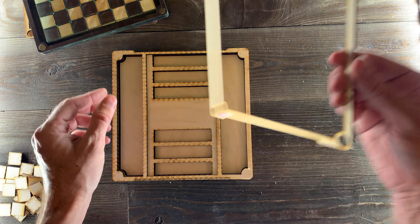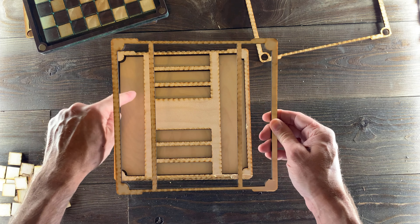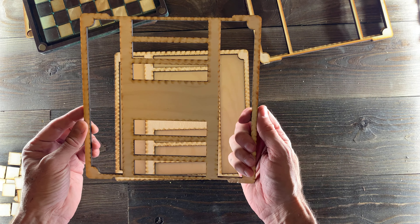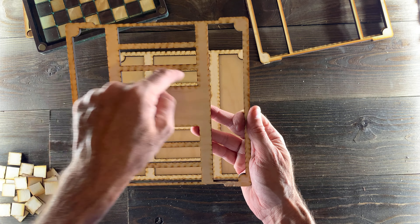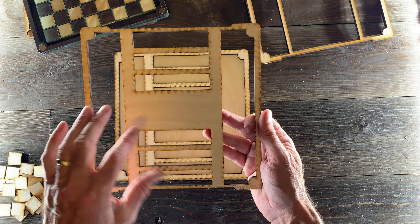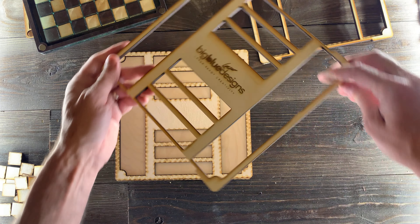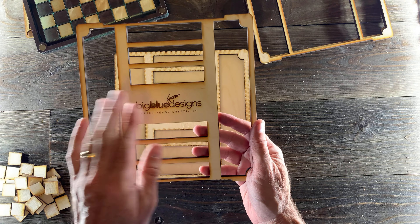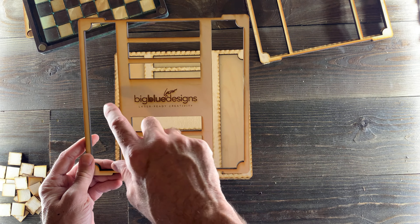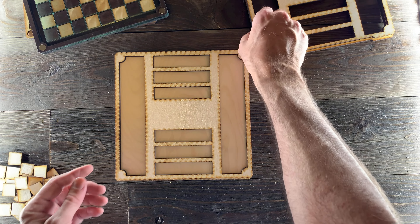This piece goes on top, then it's followed by this next piece, which starts the divisions where you can keep all the pieces. The next one gives you six slots that hold the checkers and Othello pieces, and over here you can put your chess pieces. Here in the middle, you can engrave whatever you'd like — a message if this is a gift, a logo, some graphics about chess, whatever you want. That would look really great.